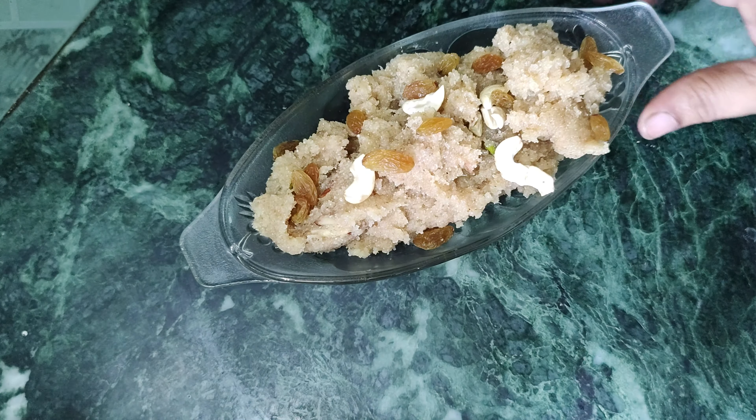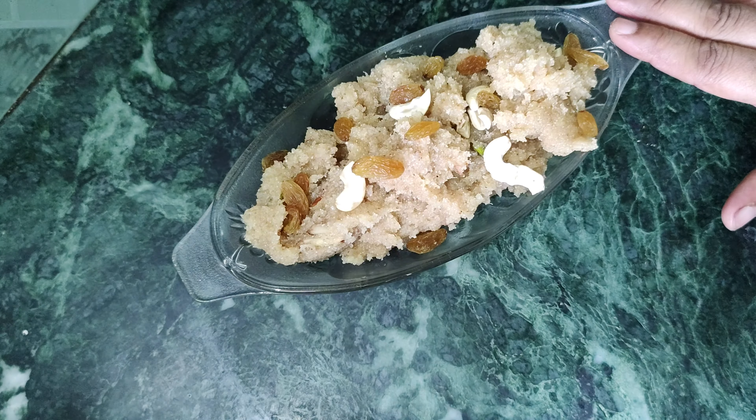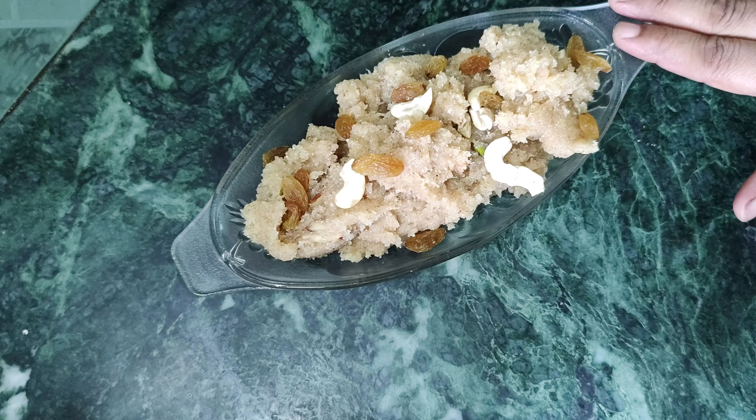It is very tasty — please try it! Please tell me in the comment box how the recipe looked and what recipe you would like me to make next.